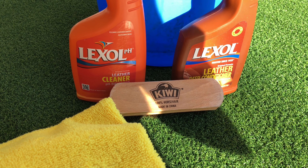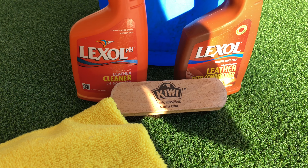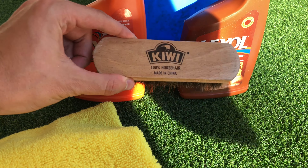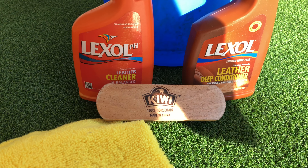Hey guys, this is Ross Ryan Dragos and today we're going to show you how to clean car leather seats. First, you're going to need a Lexol leather cleaner, a Lexol leather deep conditioner, a horsehair brush, a clean microfiber towel, and a bucket full of water.